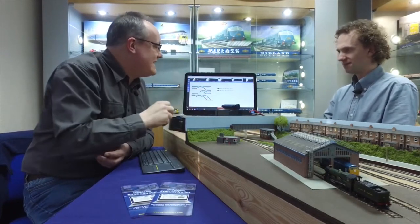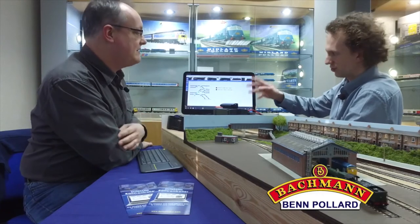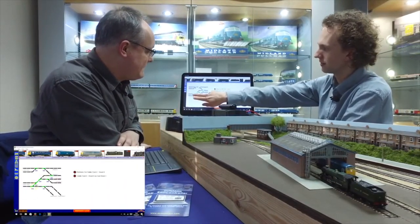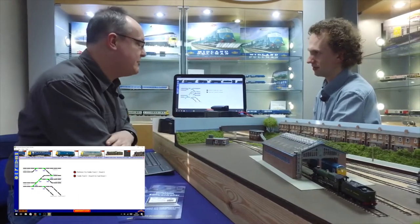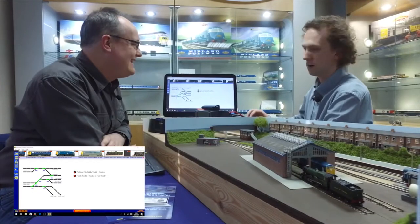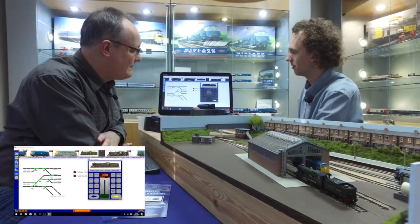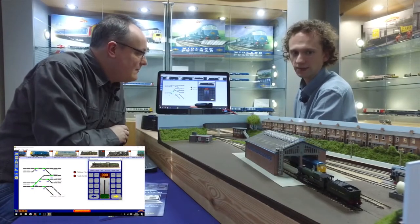Can you talk us through the basics then? Assume I've never seen this before, which is pretty accurate — what are we looking at? This is your operating interface. It's very straightforward, just a touchscreen-operated interface. To change the points, you just tap the points on the screen and they change on the layout. We can hear it changing there, and you can see the green line is pointing in the appropriate direction. And operating a locomotive, you just scroll through the ribbon at the top of the screen and tap on the locomotive you wish to operate, using the slider to increase or decrease the speed.